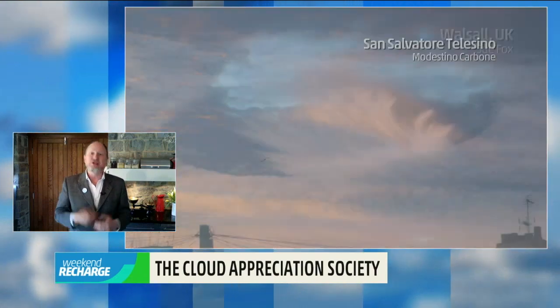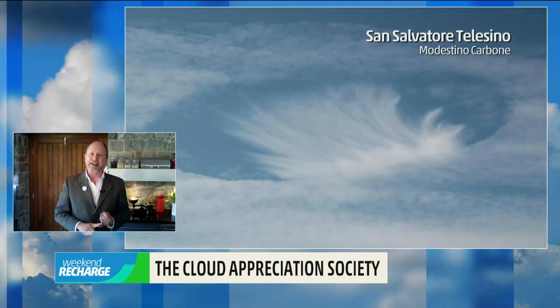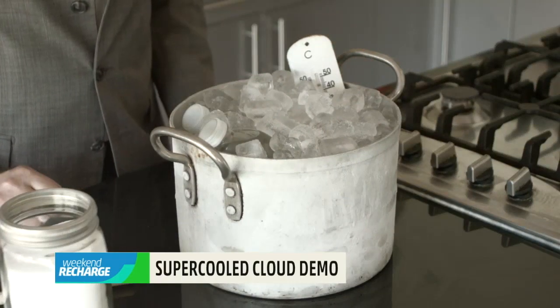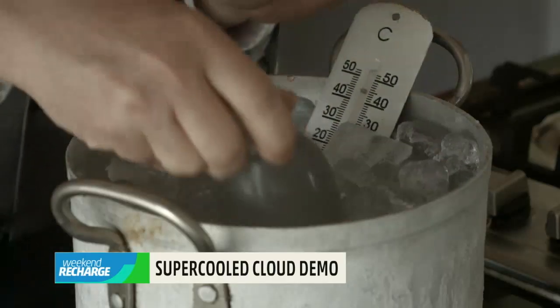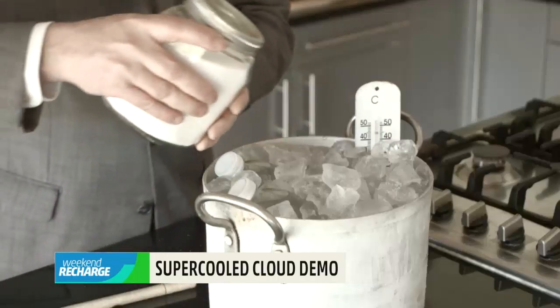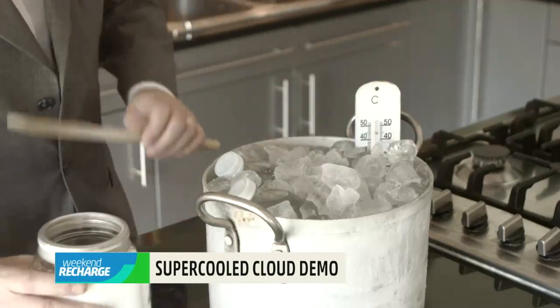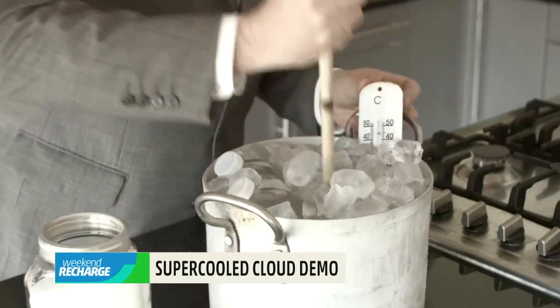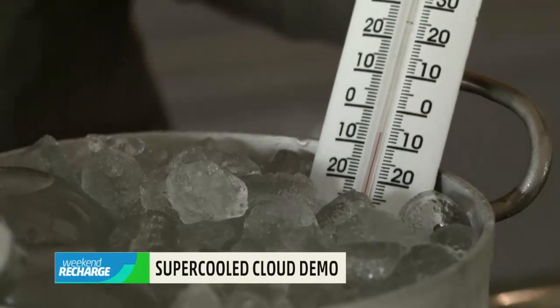There's a really beautiful, neat demonstration you can do in your own kitchen to show this chain reaction of freezing. You need to start with a bucket, a bunch of ice, some salt, and some bottles of really pure water — mineral water or distilled water. You pour the salt into the bucket, put the water bottles in, and you'll find that the salt will take the temperature down well below freezing. You could put a thermometer in the bucket as well.